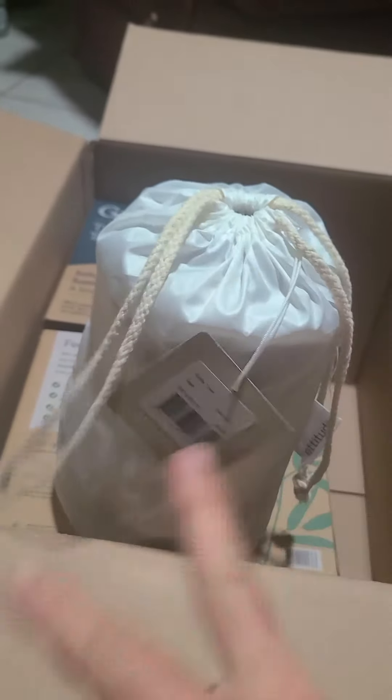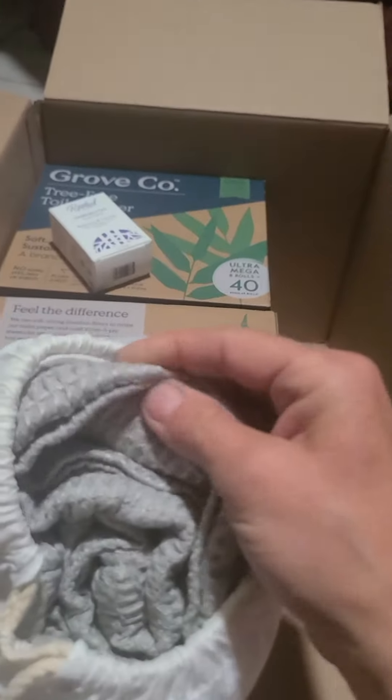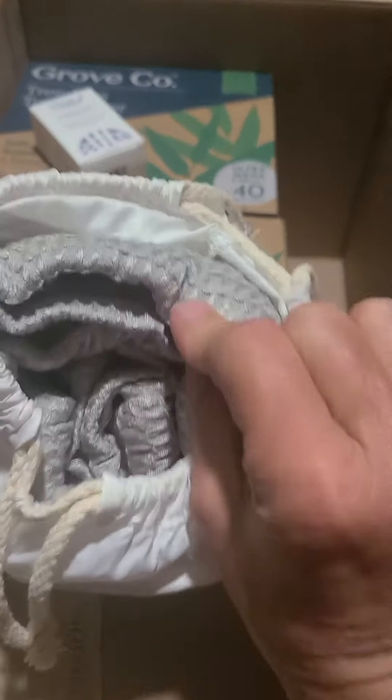I'll be going over the review on these after I use them a couple times. I just bought one set to start to see how I like it. I love the packaging — it comes in this little reusable bag you could use as a sling bag or something. Oh, these are soft and nice! This is the sage color.